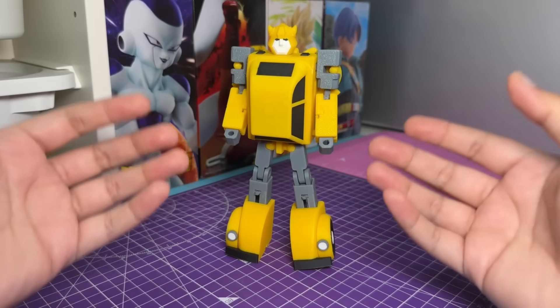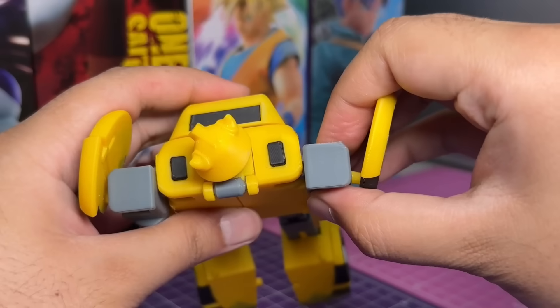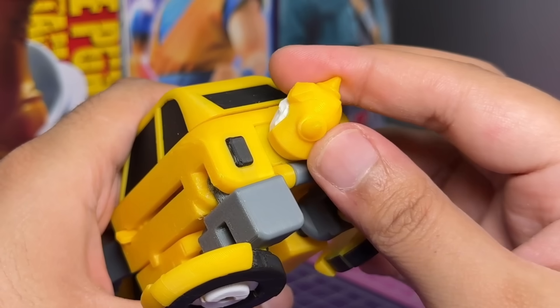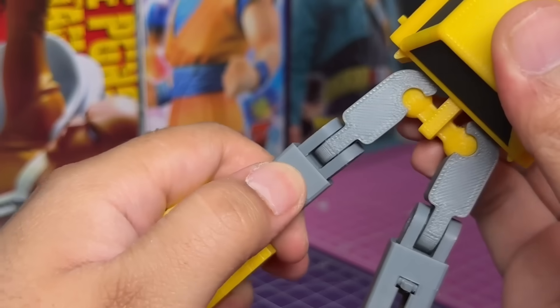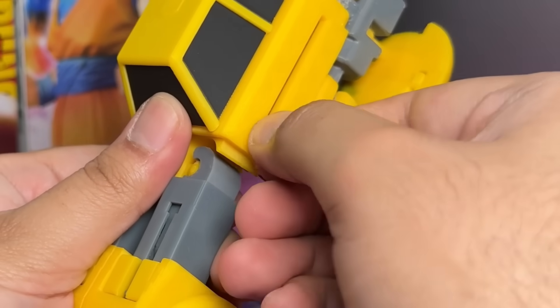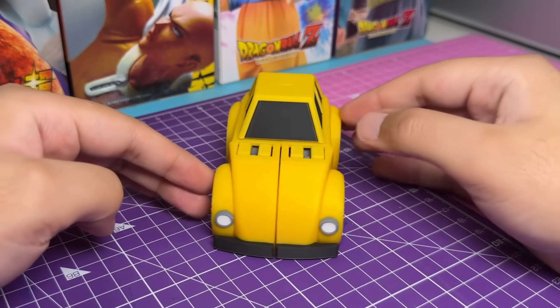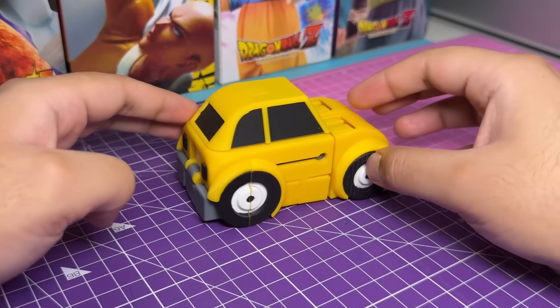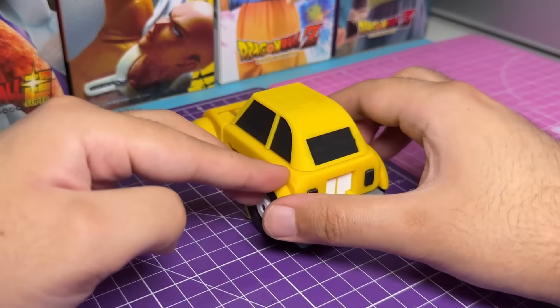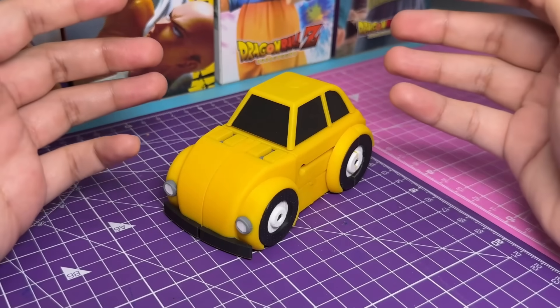Now let's transform him and check out the vehicle mode. The vehicle mode is kind of a mix of the original Beetle silhouette and the SS86 Bumblebee's vehicle mode, and I'm actually quite happy with this design.